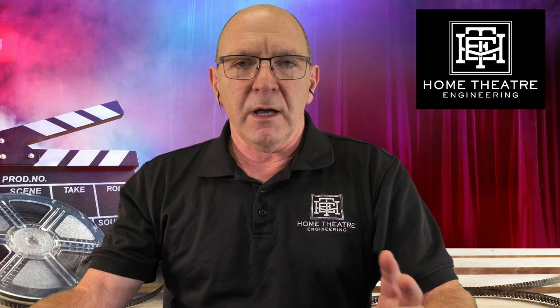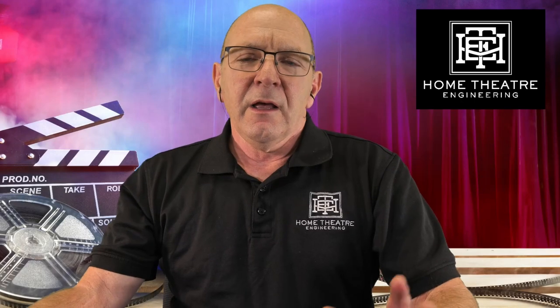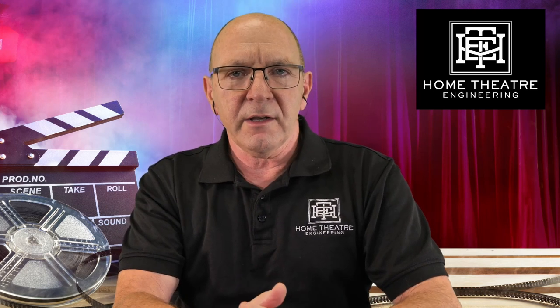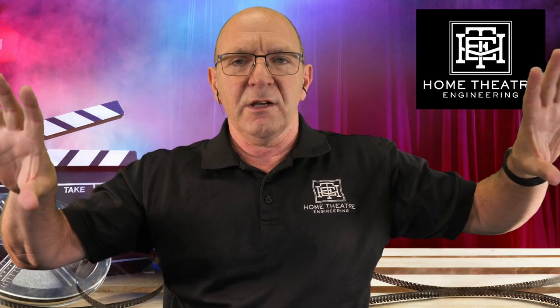Today we're going to talk about getting images onto a scope screen. This is something we talk with our customers about a fair amount and there are quite a few different options out there. What I'm talking about today — we're going to boil it down to some simple things. There are different 4K resolutions, but we're just going to say 16x9, and a scope screen could be anything 2.35, 2.37, 2.39, or 2.40 to 1 — that nice big cinematic screen, the way a lot of Hollywood movies are shot.